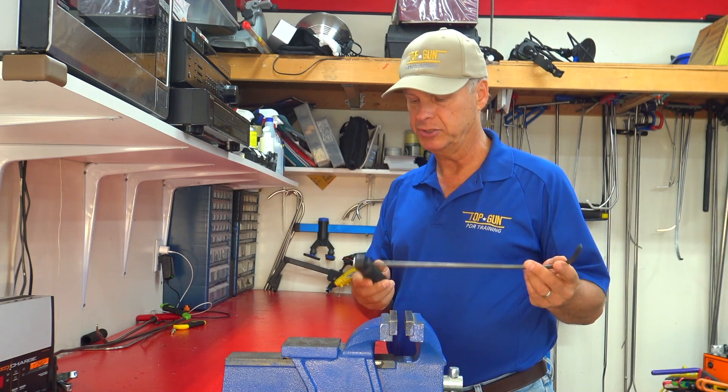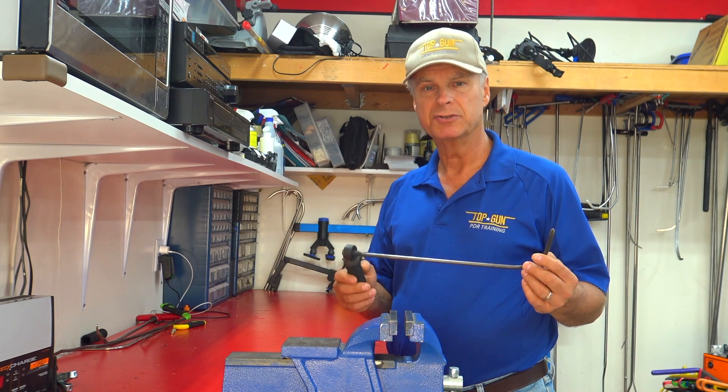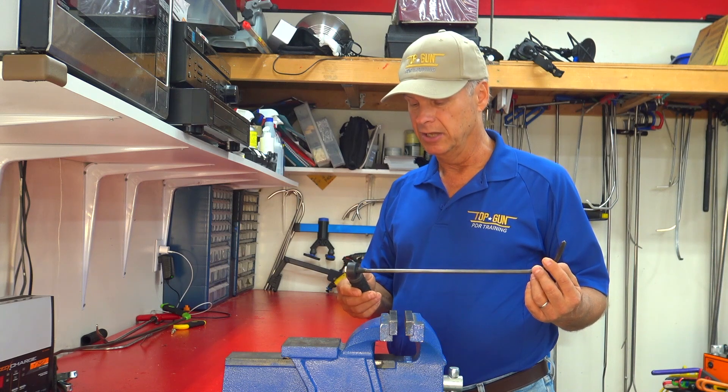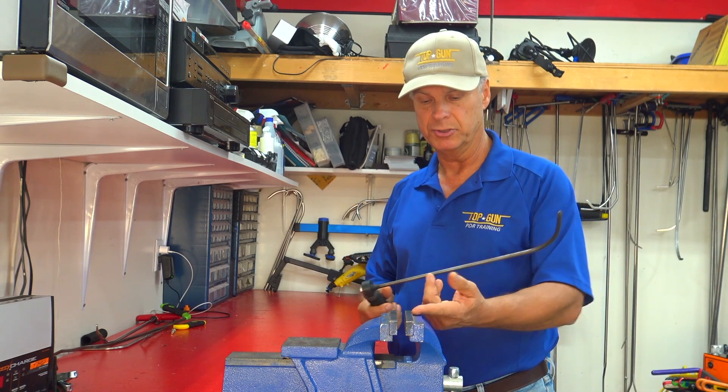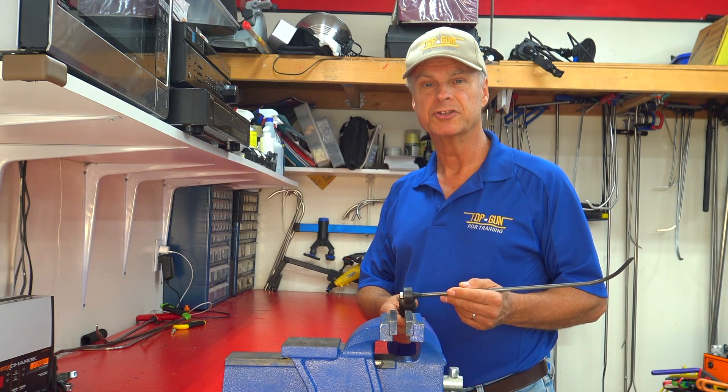We're going to take you through a step-by-step process of how to make these. It's not that complicated at all. You do need some basic skills — you need to know how to weld, or know somebody that knows how to weld. A little bit of knowledge of files and just some basic tools like a grinder, a hammer, and you're good to go. So let's get started.